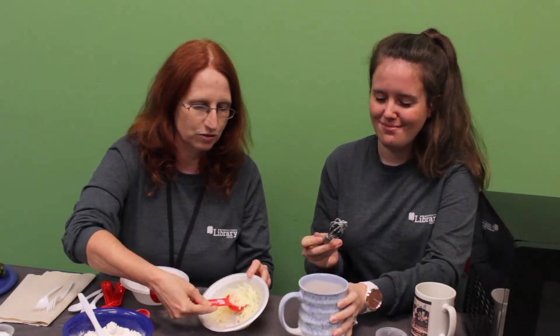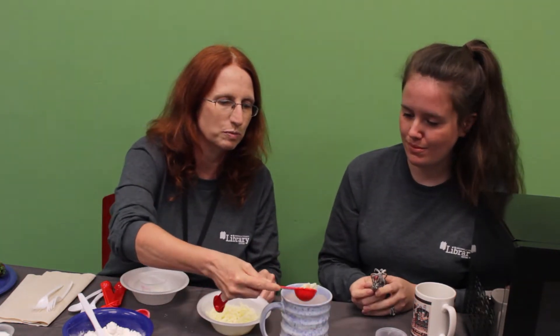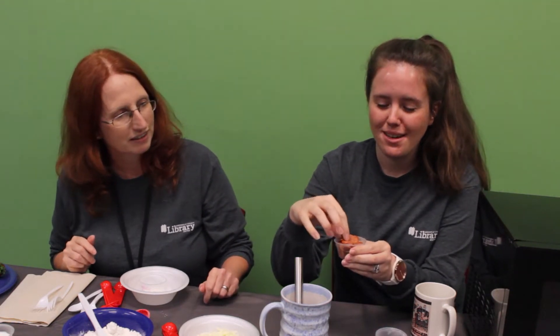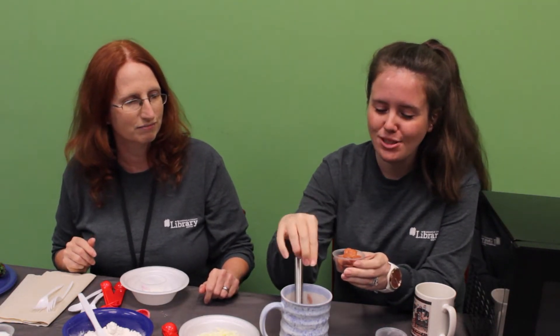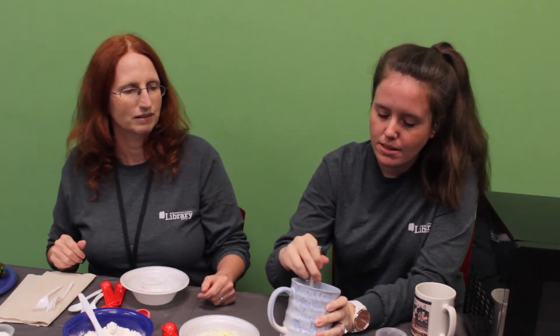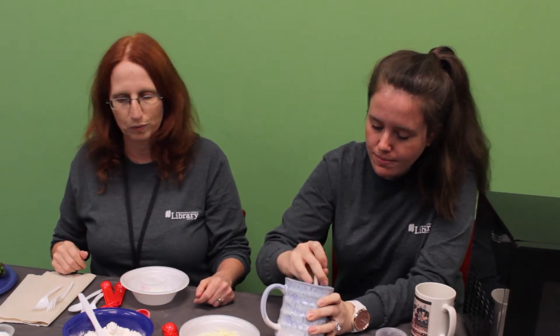Then we get to add the fun stuff. First, we're going to add a tablespoon of mozzarella cheese, and then our favorite — pepperonis. The recipe calls for just seven: one, two, three, four, five, six, and seven. Mix it all up — you can do it with a whisk or with a spoon. I'd recommend the spoon just because the little pepperonis get stuck in the whisk.